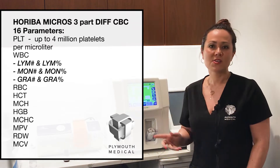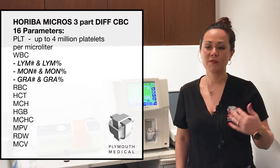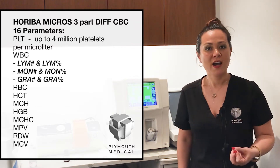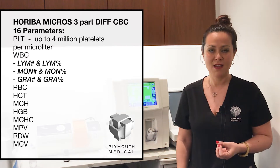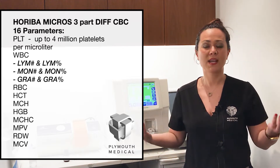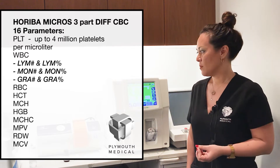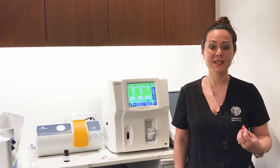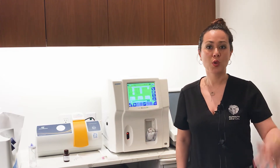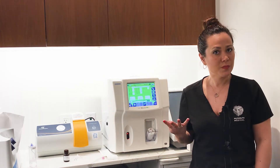That's quite key because this device is actually cleared by the FDA for up to 4 million platelets per microliter, which for those of you that know anything about hematology is quite key. When you're using a high-yielding PRP system such as our MSITE pure PRP, you're often able to concentrate platelet concentrations up to 20 times baseline. Most hematology analyzers will cap your platelet range at around the 2 million mark, with this being twice that amount at 4 million platelets per microliter.